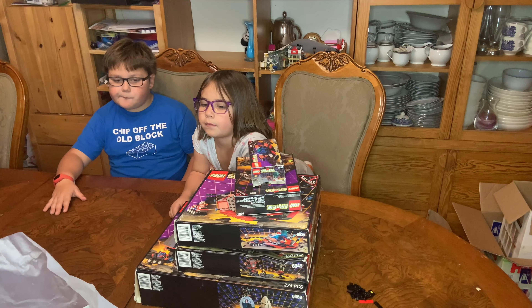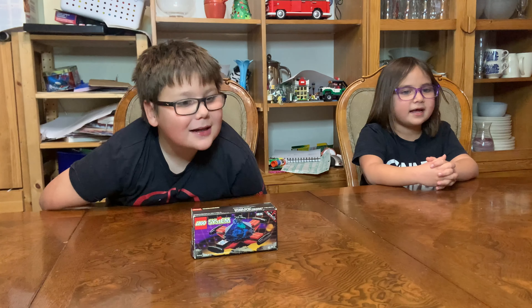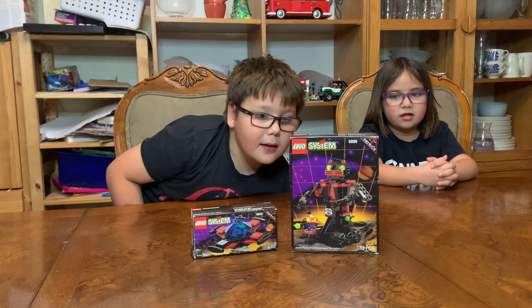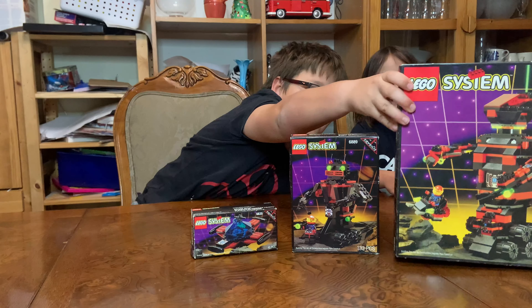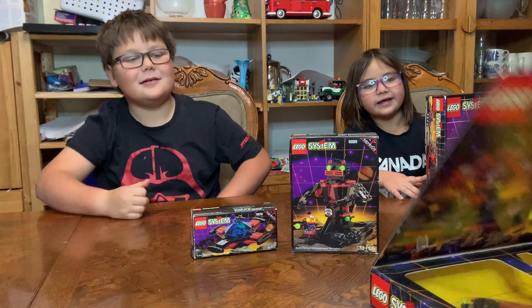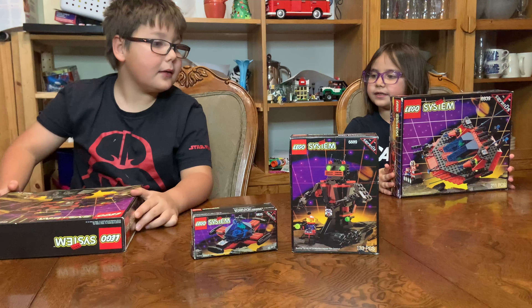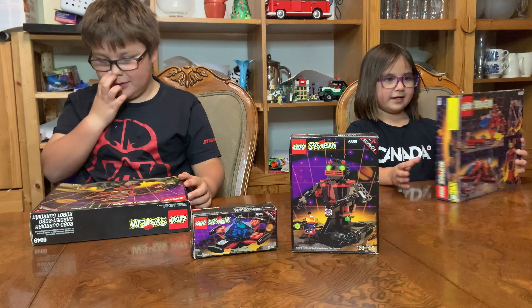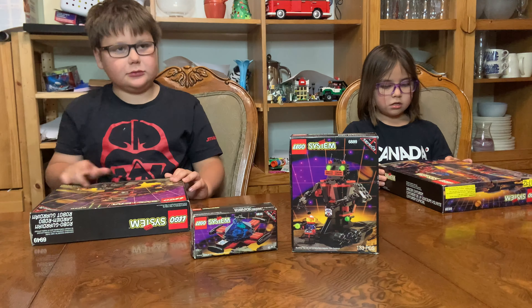She also threw in all of these things. You guys went to bed after opening the box, and I had the privilege of going through the sets to see how complete they were. I found out this one was complete, this one was complete — except the helmet for the Spyrius chief was missing. This one was totally complete. This guy was not complete, but I completed it with the parts I had. It was missing basically the minifigs.